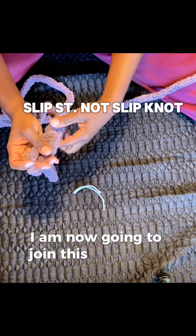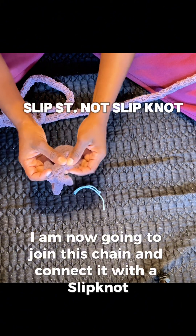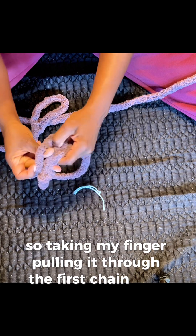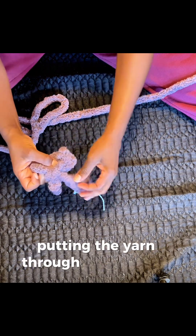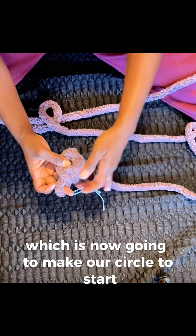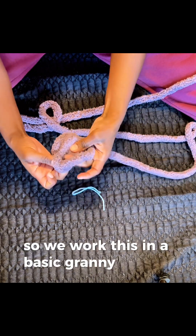I am now going to join this chain and connect it with a slip knot. Taking my finger, pulling it through the first chain, pulling the yarn through and making a slip knot, which is now going to make our circle to start. We work this in a basic granny square fashion.